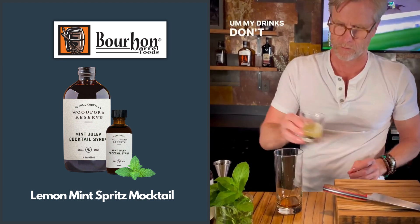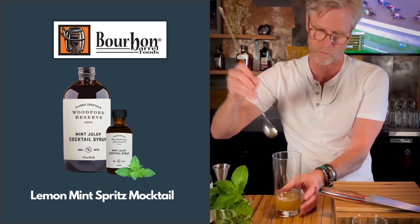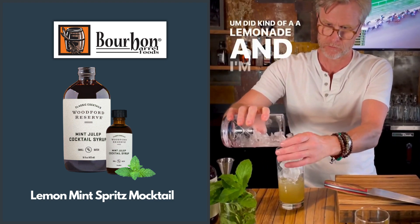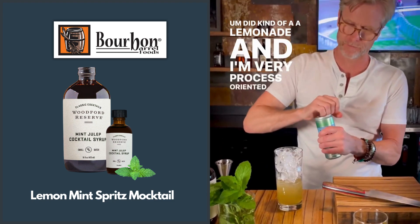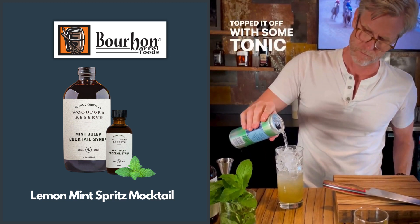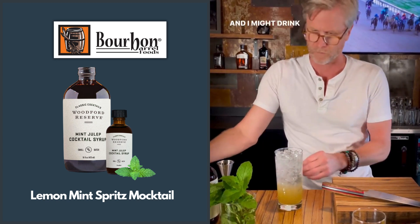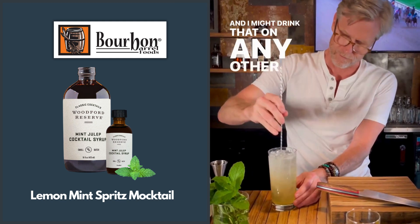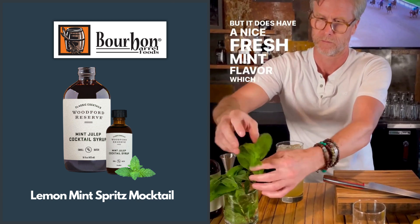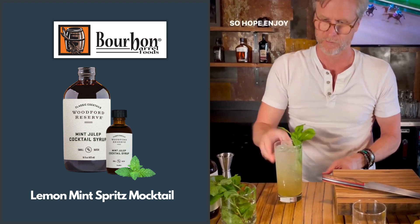My drinks don't contain alcohol, but I do enjoy using Woodford Reserve mint julep cocktail syrup — it's pretty versatile. I did kind of a lemonade; I'm very process-oriented so I squeezed my own lemons, sweetened it with this, topped it off with some tonic or soda water. That was refreshing, and it has a nice fresh mint flavor, which people in Louisville associate with Derby Day.